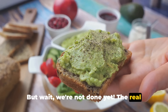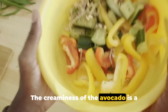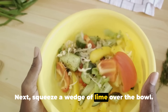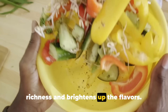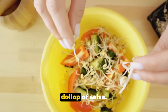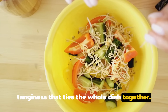But wait, we're not done yet. The real magic happens with the toppings. Dice up some ripe avocado and sprinkle on top — the creaminess of the avocado is a perfect contrast to the other ingredients and adds a layer of richness to the dish. Next, squeeze a wedge of lime over the bowl; the tangy lime juice cuts through the richness and brightens up the flavors. And for the final touch, a sprinkle of fresh chopped cilantro and a generous dollop of salsa. The cilantro adds a burst of freshness while the salsa brings a hint of spice and tanginess that ties the whole dish together.